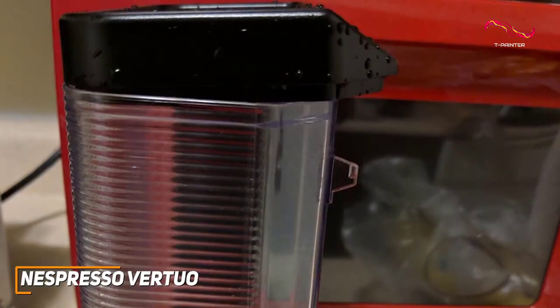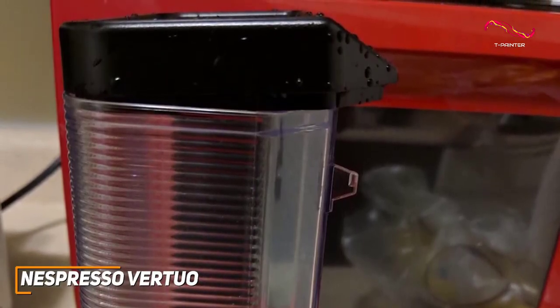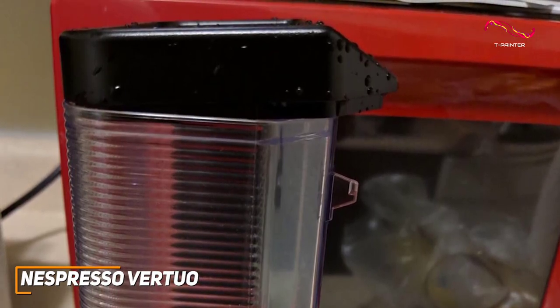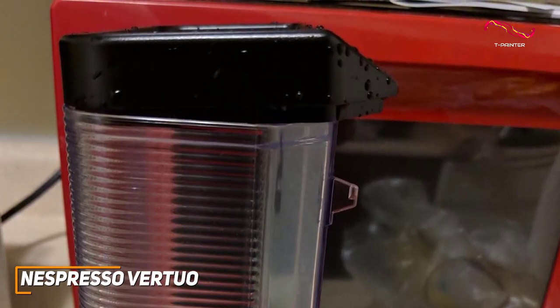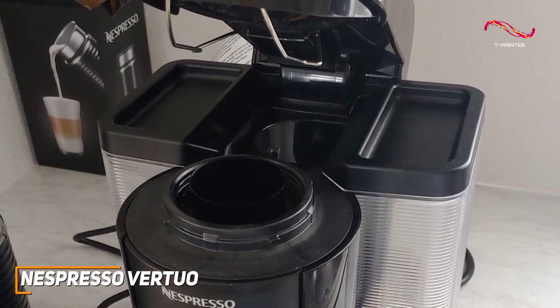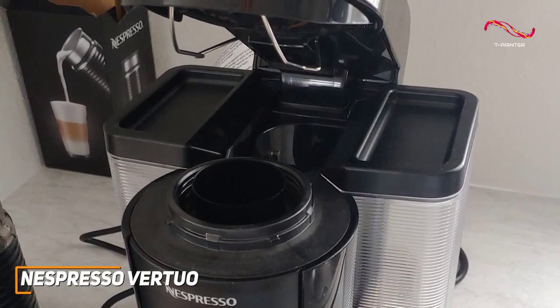The Vertuo has a great 54-ounce water tank and a powerful extraction system. The machine heats up in a mere 15 to 20 seconds, ensuring you're never left waiting for your caffeine fix. Cleanup is a breeze — the used capsule container and removable drip tray make maintenance a cinch.